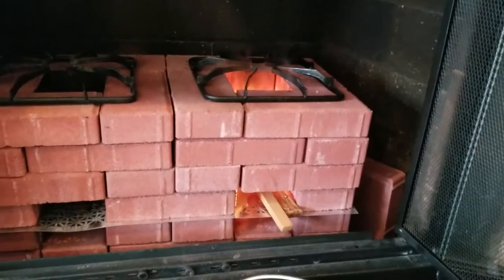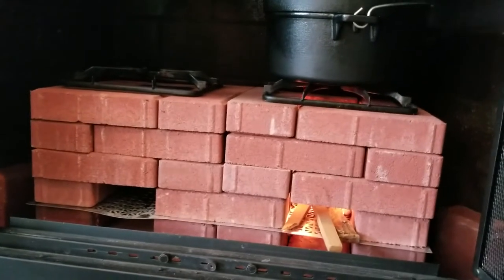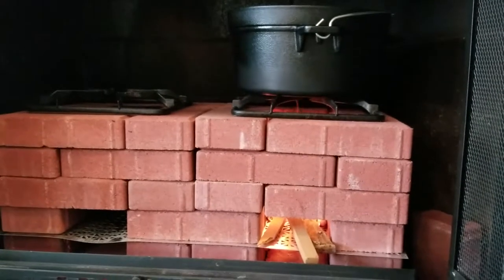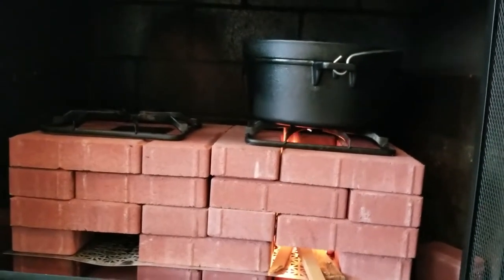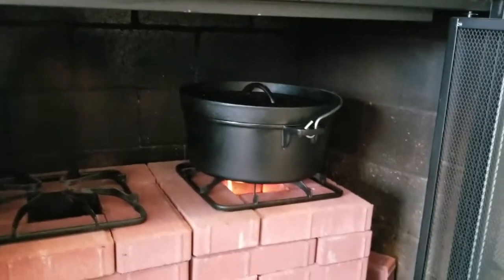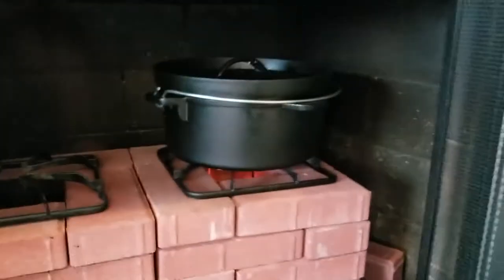The fire is going pretty good — we're going to set the Dutch oven on top now. It would have been nice to have something between the top of the rocket stove and the bottom of the Dutch oven to dissipate the heat. I tried it with a small metal pan but that blocked things and it just started smoking, so we're just going to let it heat this way. I'll rotate the Dutch oven every minute or two so the flame from the bottom isn't hitting the same part over and over again.